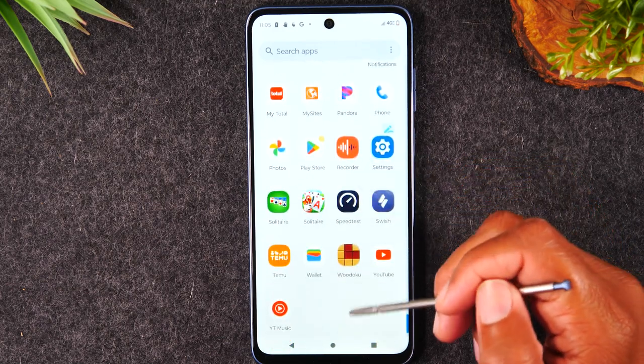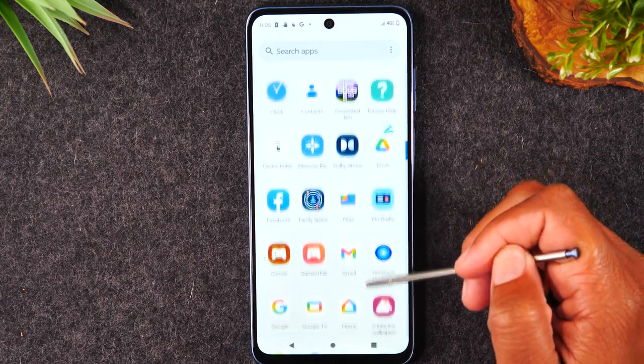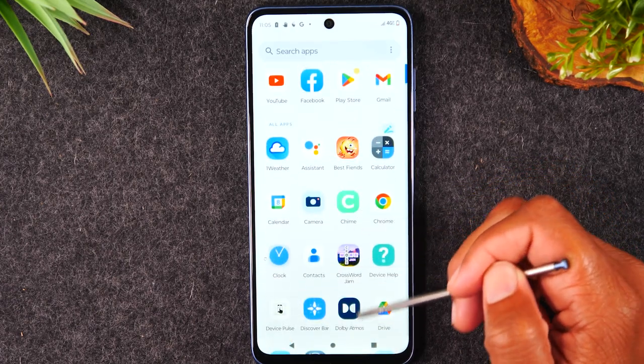We're going to be able to use that gallery app instead of the Google Photos app, just in case you're looking for something a little bit simpler to use.